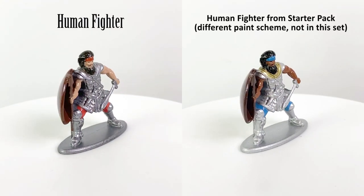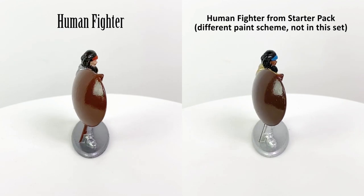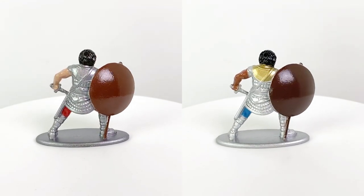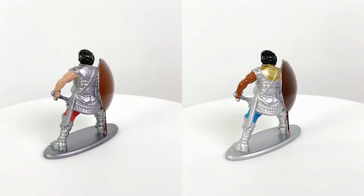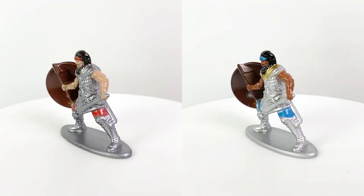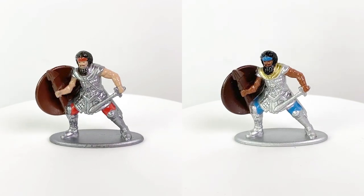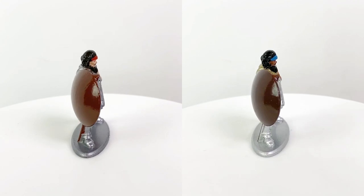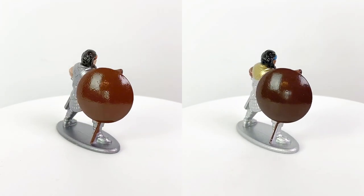The human fighter mini may look familiar — it's the exact same figure from the first set we reviewed on the channel, just with lighter skin and red accents instead of blue. This figure weighs in at 30 grams, while a typical WizKids plastic mini doesn't even register on my kitchen scale, so it's probably a couple of grams at most.